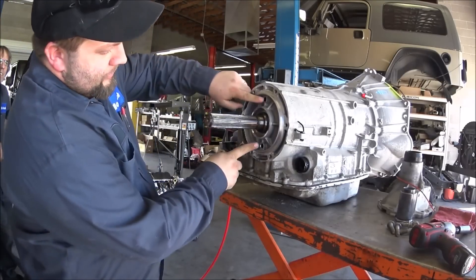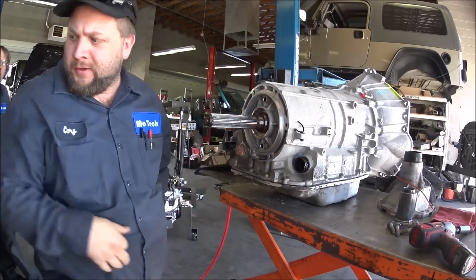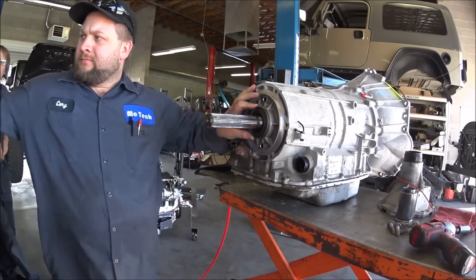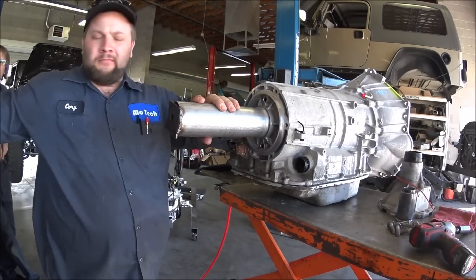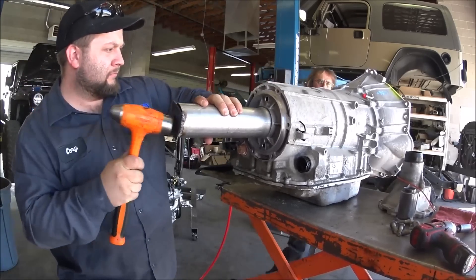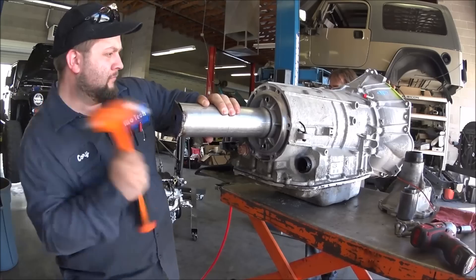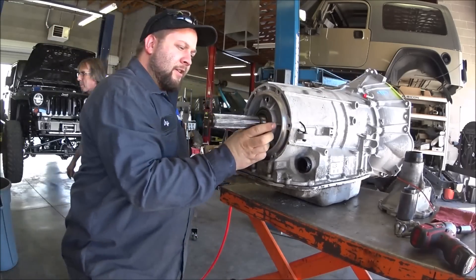Now you'll notice we have three open areas: the two plugs and where the seal is going to ride. On a four-wheel drive there's a seal here, so you replace it with a four-wheel drive output shaft seal. Using a makeshift installer out of an exhaust pipe, make sure it's completely flush, and that solves that issue.